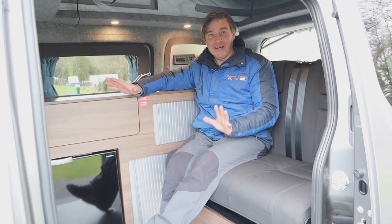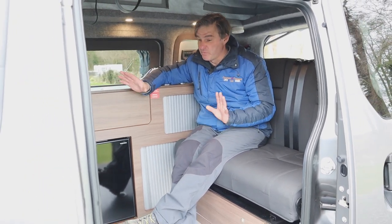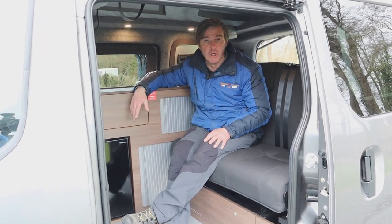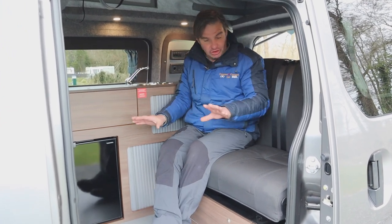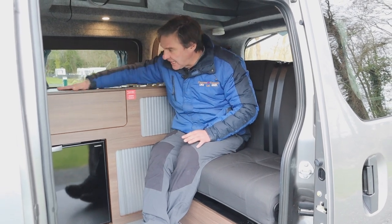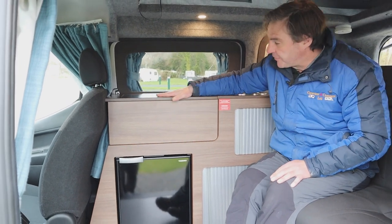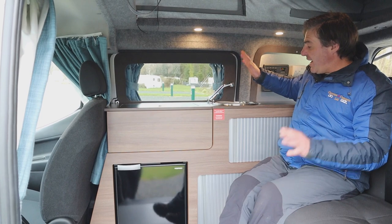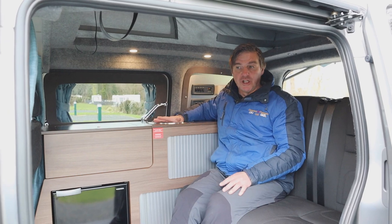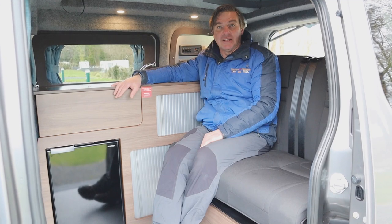So the Hillside micro camper — we haven't found any marks on this, it's in brilliant condition. It's ideal as a dual purpose vehicle: you could use it for work and also for camping trips. It's a good size with the rock and roll bed. The feature I really like is the little slide-out section that makes into the two-burner hob. We've got everything we need — Webasto heating, fresh water, a swivel seat with a table. A great little micro camper.